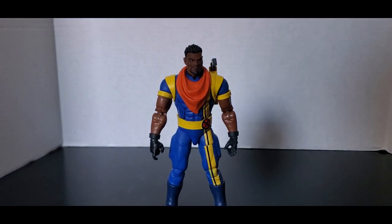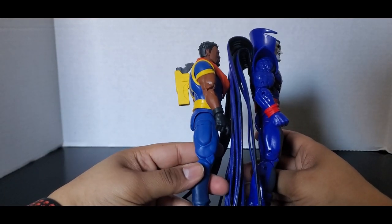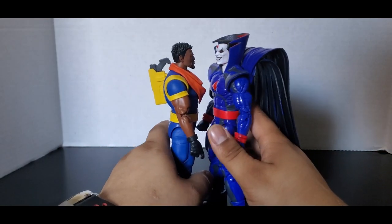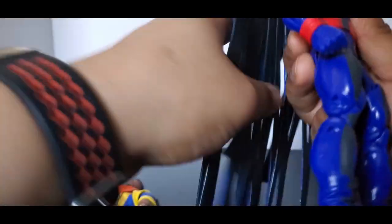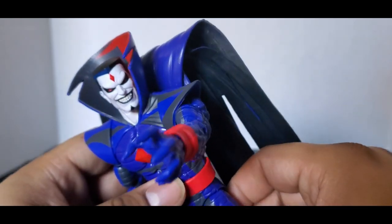Let's bring in Mr. Sinister, who is thicker — although the legs and the shoes might be the same thickness right here. Mr. Sinister is taller; Bishop is quite heavy though. They're both quite heavy — Mr. Sinister is heavy because of his cape and all that. He might be the mascot of the channel.